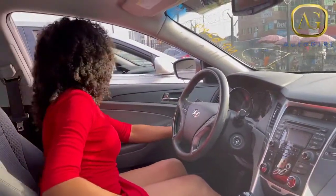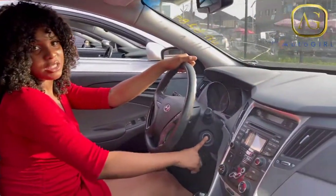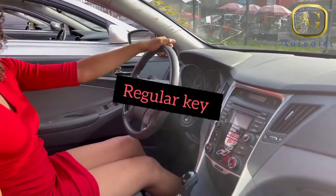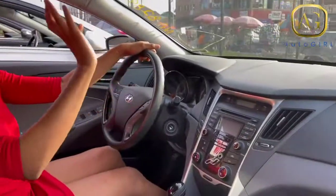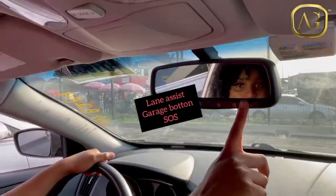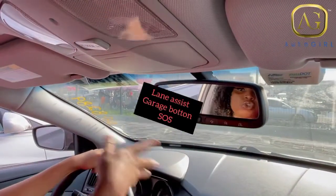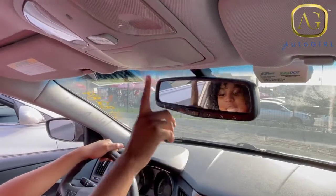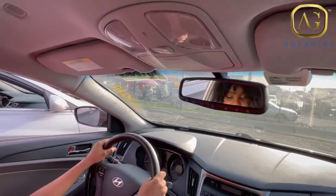This one has the eco button, similar to the 2012 SE, but it does not have a push-to-start button — it has key entry because it's the basic model. It also does not have navigation or a sunroof. But it actually has cool features the two SEs don't have: it has a garage button which you can link to your garage to open it, plus the SOS button and lane assist.